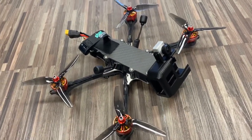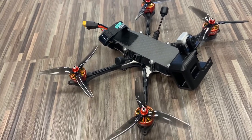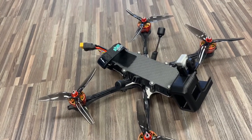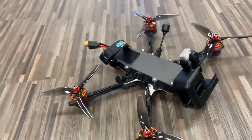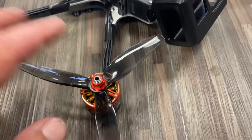Anytime you get one of these bind-and-fly drones from us, you always want to set it up in Betaflight — check all your switches, check everything is set up the way you want as far as rates. It is tested, tuned, and ready to go. If you have any questions let us know, hopefully this video helps you out.